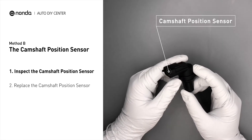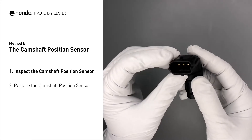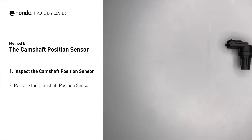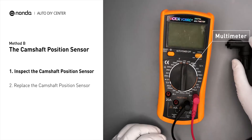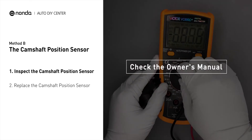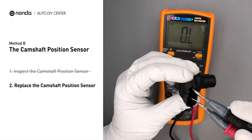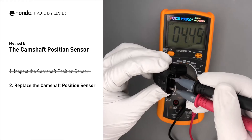First, carefully remove the camshaft position sensor from the vehicle. Visually inspect the sensor to make sure it hasn't been contaminated by a leak from another engine component. Use a multimeter to perform a test on the camshaft position sensor. In order to get a correct reading, check your owner's manual to see the specific camshaft position sensor resistance range for your vehicle. If you do not get a reading, this indicates that the camshaft position sensor is faulty and needs to be replaced.